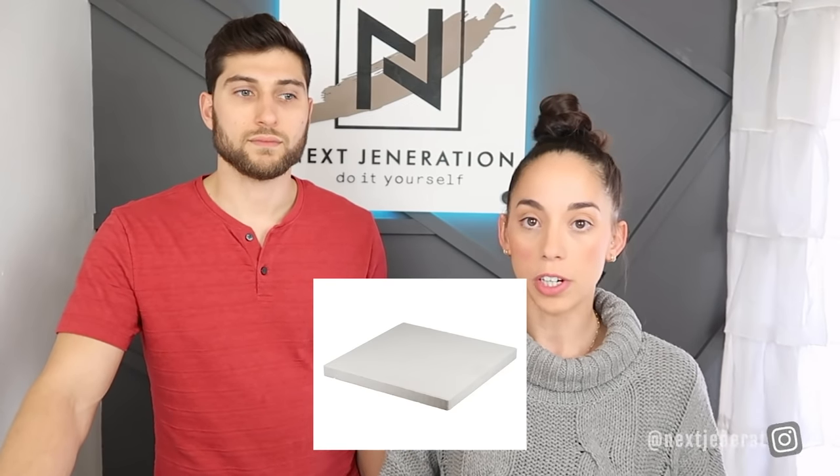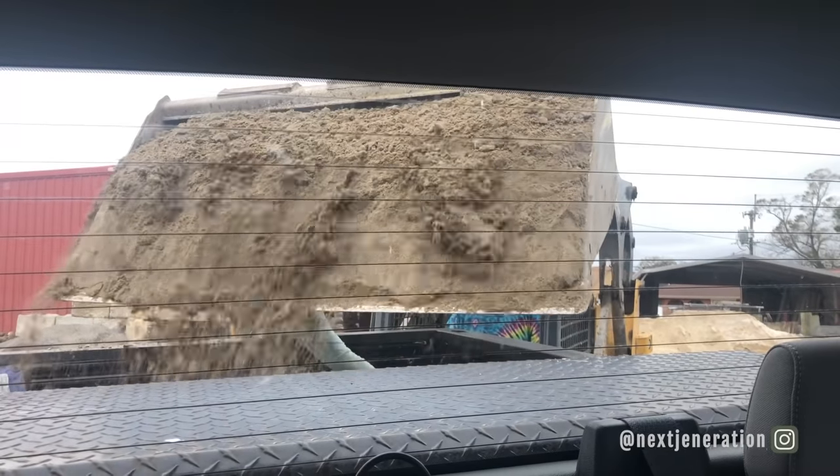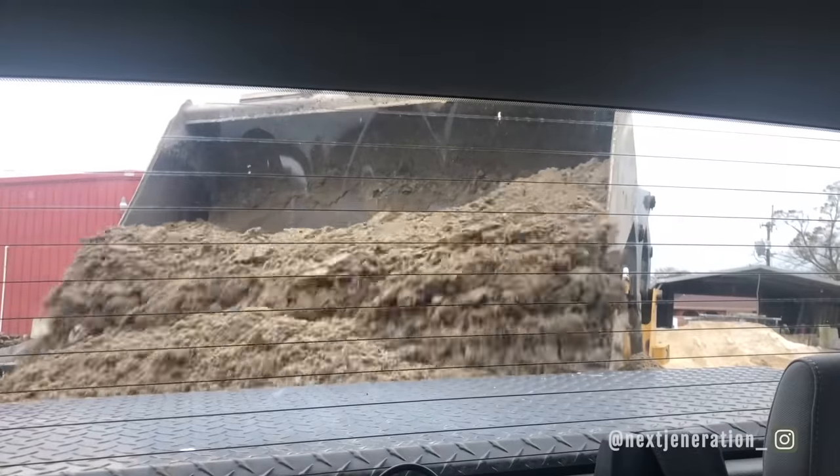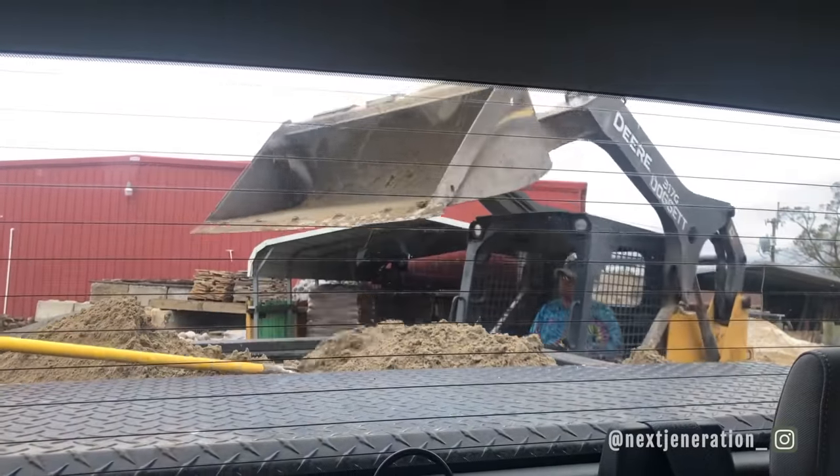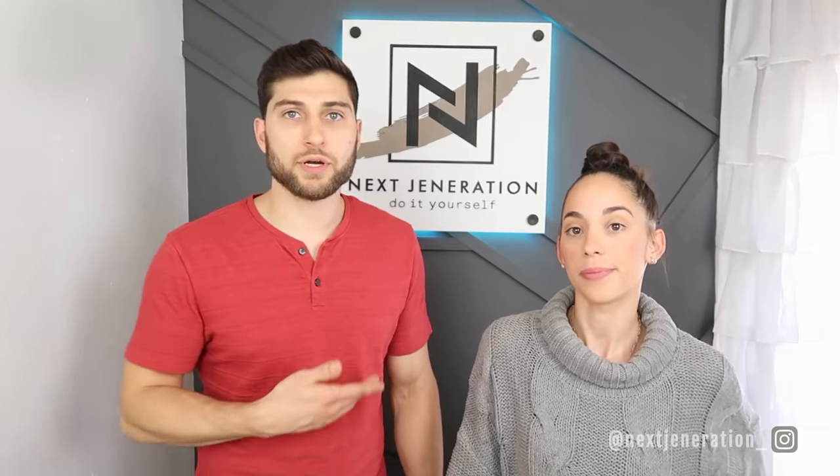Moving on to our aggregate: we got two different types of limestone — sand and a larger grade — and eight 24-inch pavers. We recommend going to a bulk local supplier. Getting it at Lowe's is three to four times more expensive. At a bulk place they load it into your truck, so you just scoop it out — no wasting plastic from 50 bags of sand.